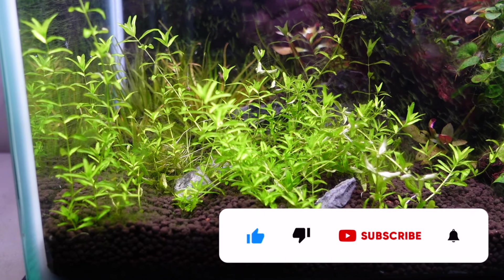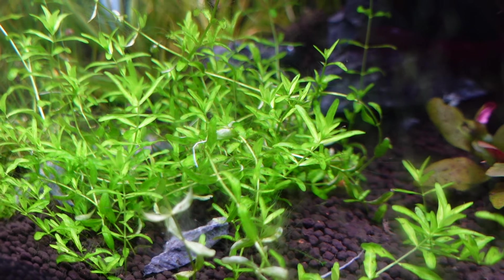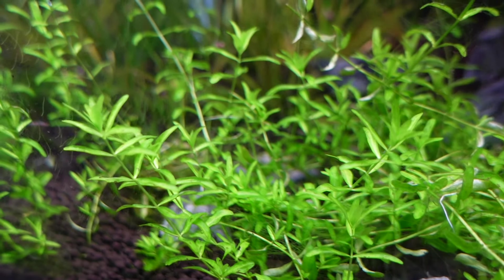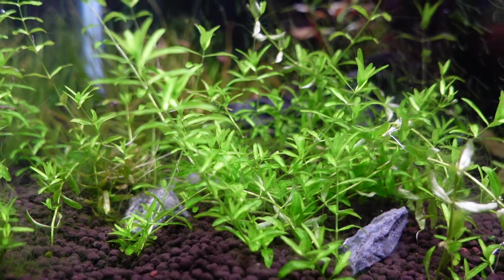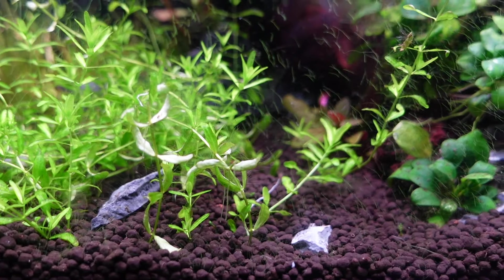Number seven is Monte Carlo. It makes everyone's top carpeting plant lists because it is pretty easy. People say you need CO2 and high lighting — that is not true. This 20-liter aquarium behind me has Monte Carlo, and although it doesn't look great right now because I just remodeled the tank, I did have a really nice carpet here before. In a low-tech setup it won't look like the high-tech versions — it'll grow more like a weedy plant with rotala or pearlweed-looking leaves. As long as you've got some lighting reaching the bottom, it'll grow really well.